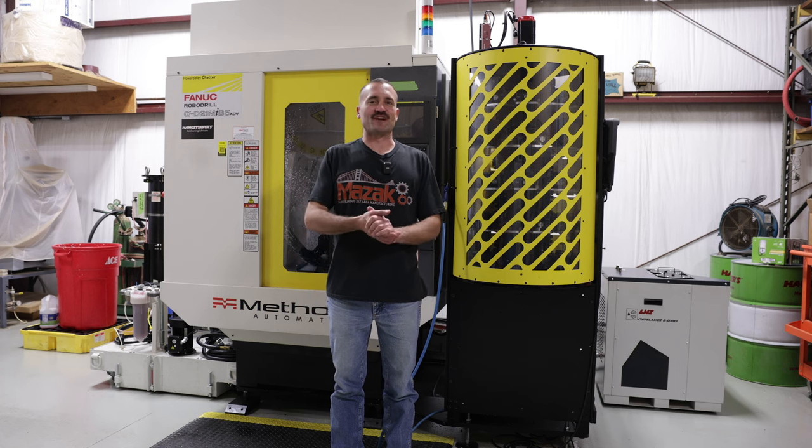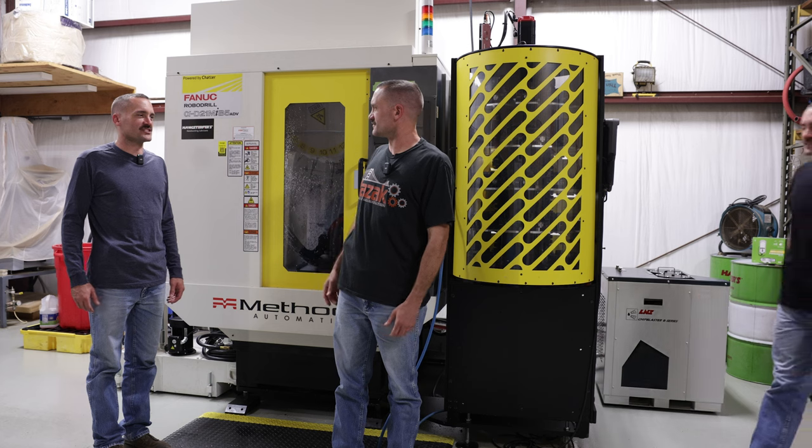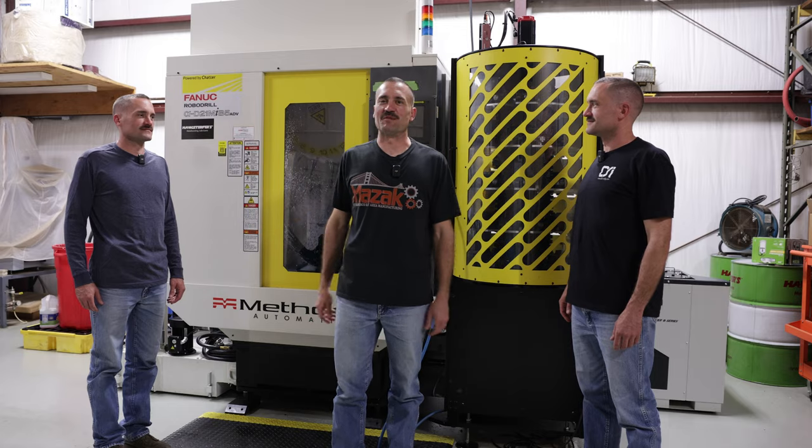Welcome back. It's Sean from Conor Manufacturing. We're back in the shop. Are you seriously going to do the same old boring intro? Why don't you try to be a little more original, man? Guys, what do you want from me? I'm a one-man band. I'm doing my best.